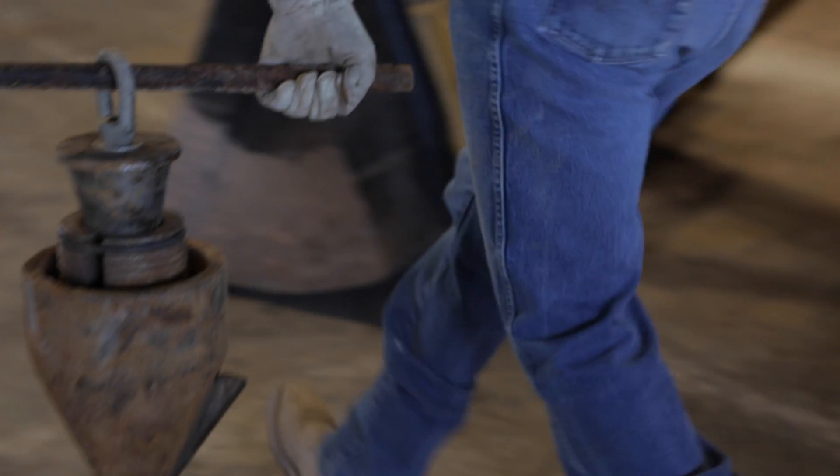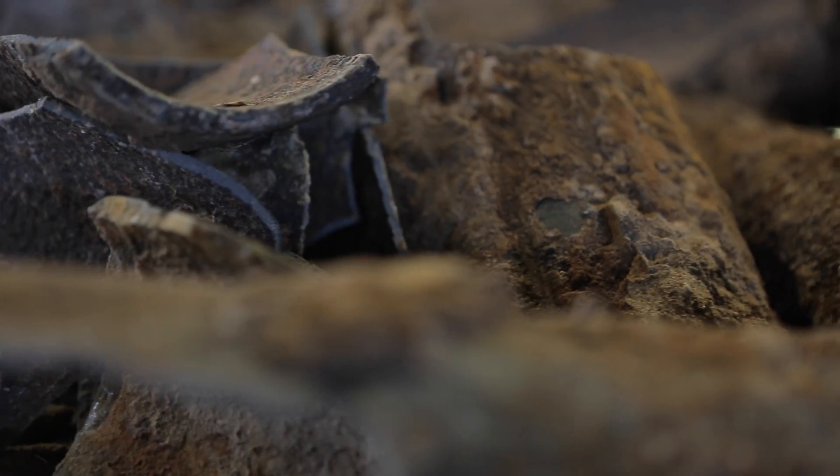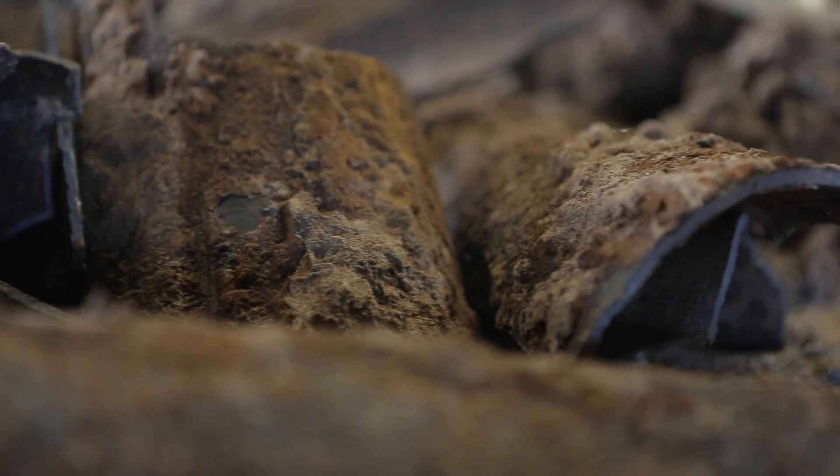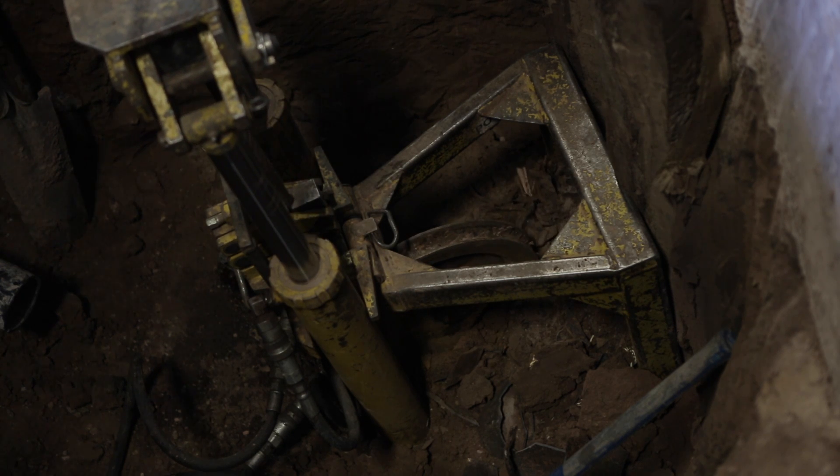In a standard pipe bursting procedure, a bursting head is inserted into and through the existing pipe. In doing so, the existing pipe is fractured, sending the remaining fragments and materials to the surrounding soil region. The new pipe is pulled through the ring-shaped structure left by the expansion.